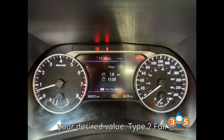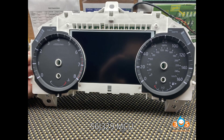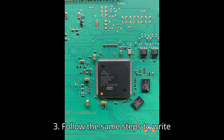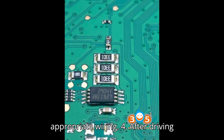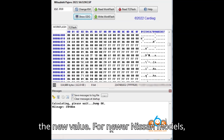Type 2 — Full LCD instrument cluster: Remove the dashboard and read the S6J329 MCU data using a suitable programmer like the ones mentioned above. Modify the mileage data to your desired value. Follow the same steps to write 24C16 data to the filter and reassemble the dashboard with the appropriate wiring. After driving two kilometers, the mileage will adjust to the new value.